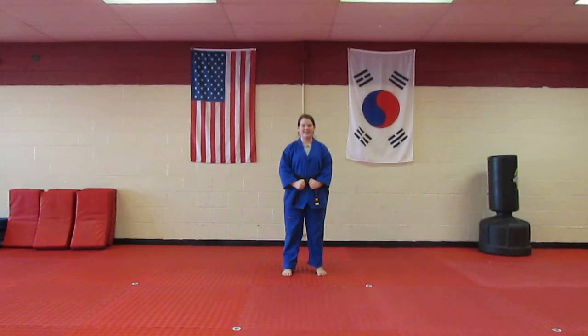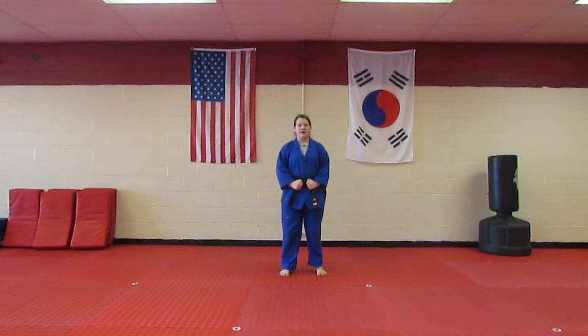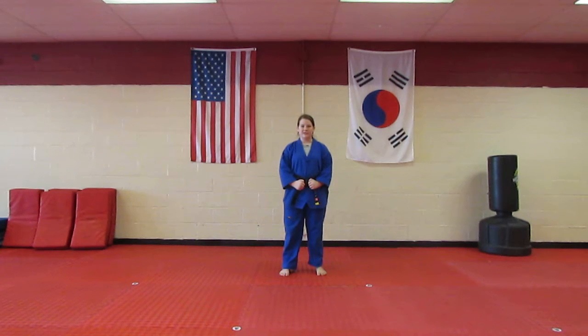I'm Instructor Izzy with Scales for Kids, and today I'm going to show you the Green Belt form. This form is called Takasanja. I'm going to show it to you, then I'm going to teach it to you, so let's get started.